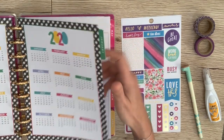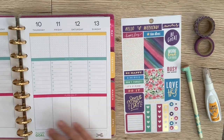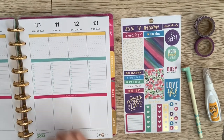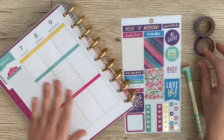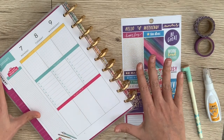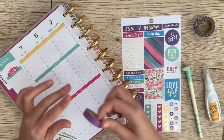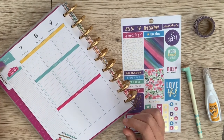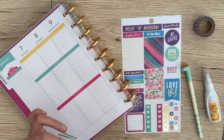So if we want to go to this week — today is the seventh and we've got our days laid out here. The first thing I like to do in the Happy Planner is I don't like all of these crazy colors, the yellow, the blue, and the pink. So I will take this purple washi and just undo all of that. I'll put the washi right over top so that you can't see it anymore.